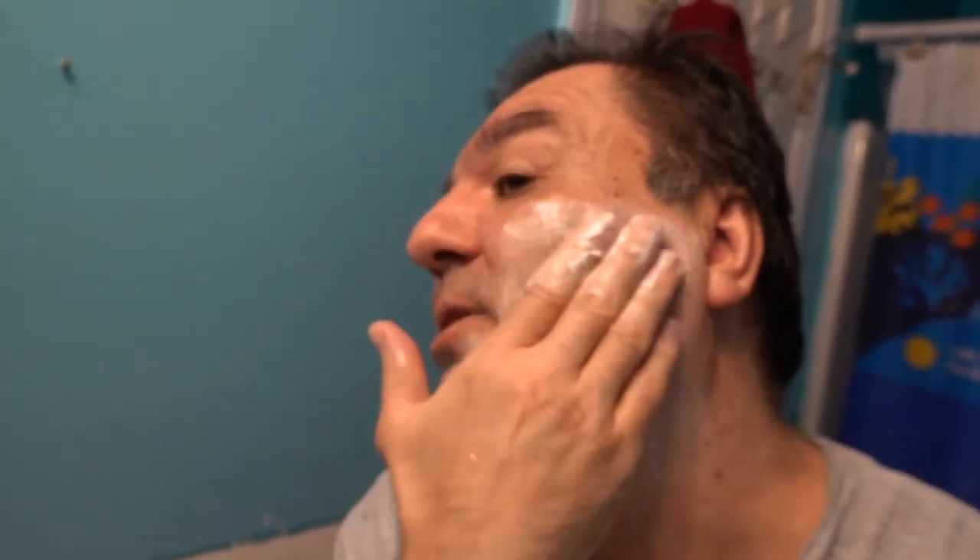I like having my face clean and soft, just like this. Now I'm going to use the razor. It's real soft.